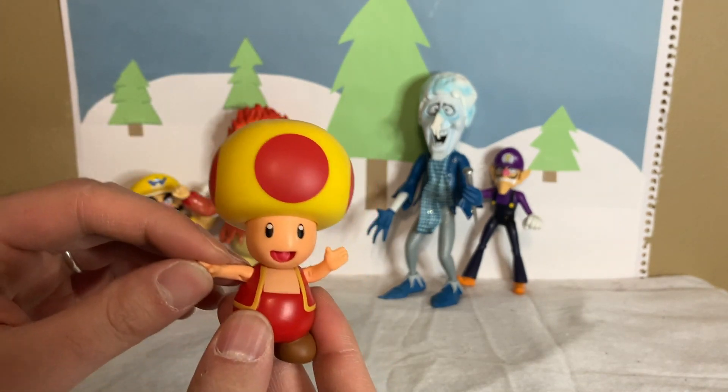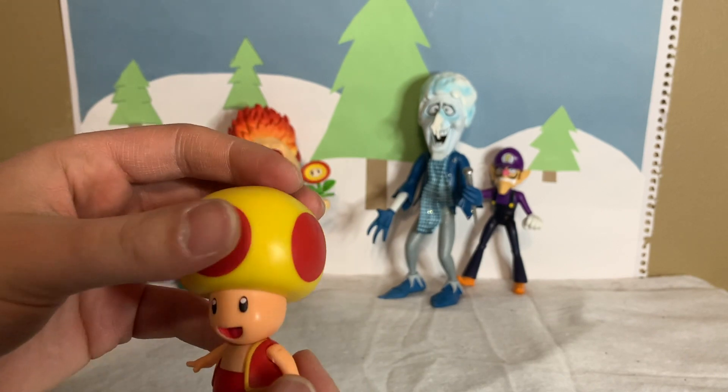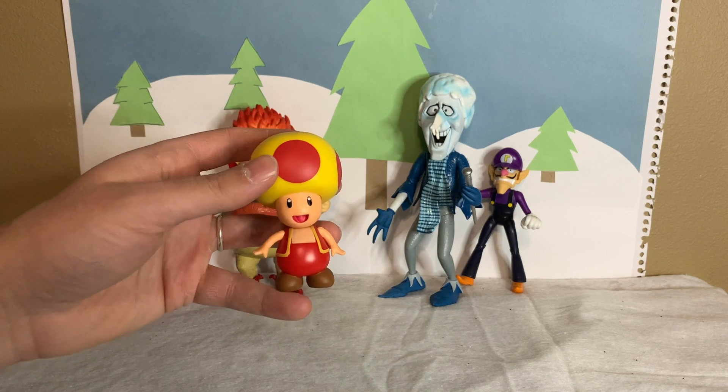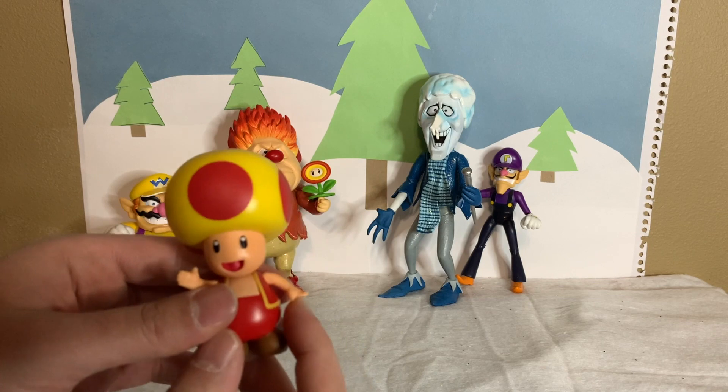It is just a repaint of the regular Toad figure, but the regular Toad figure looks excellent. This is the fourth Toad we've gotten now in the four-inch scale. So we got regular Toad, green Toad, blue Toad, and now Fire Toad. That is pretty cool.